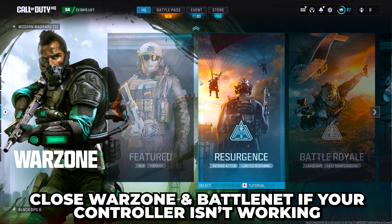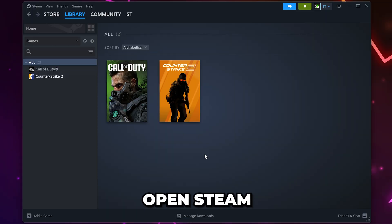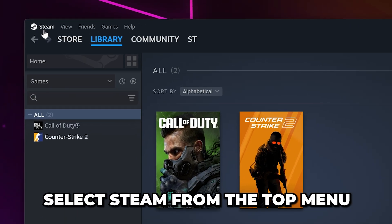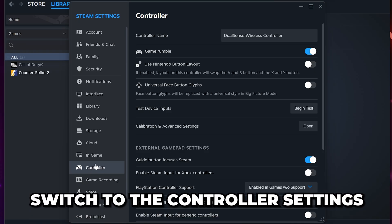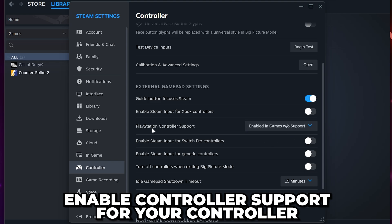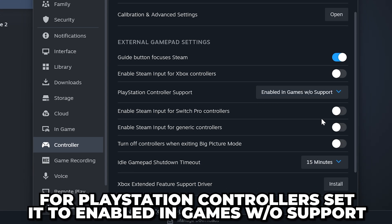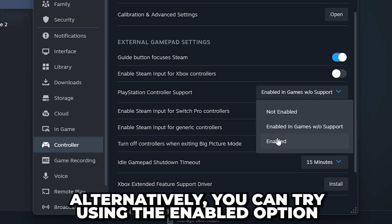If your controller isn't working, then close Warzone and Battle.net. Open Steam — you will need to get it if you don't have it already. Select Steam from the top menu, then open the settings and switch to the controller settings. Enable the controller support for the type of controller you have. For PlayStation, set it to Enabled in games without support. If this doesn't work, then you can try using Enabled.